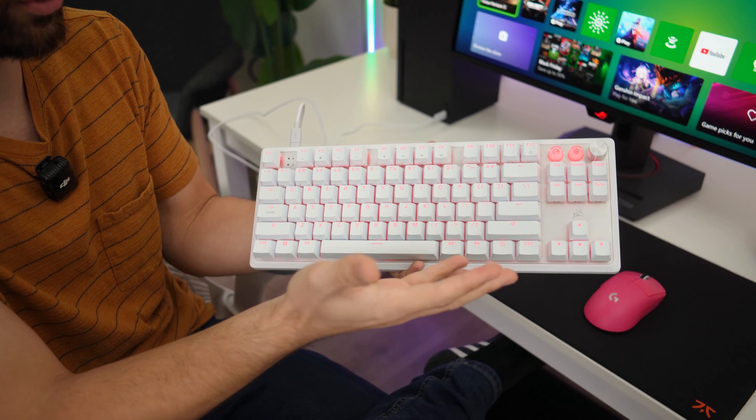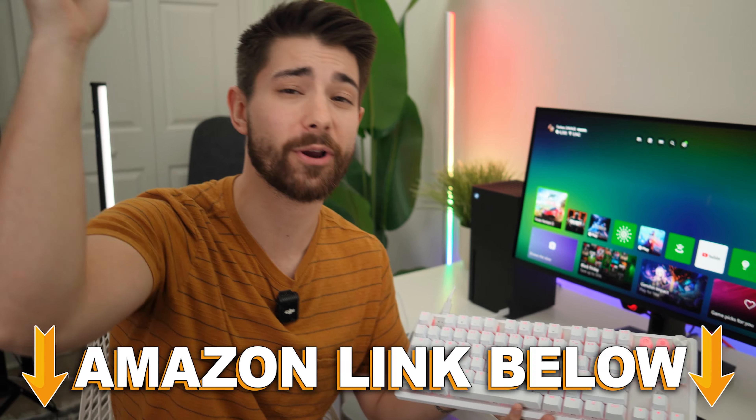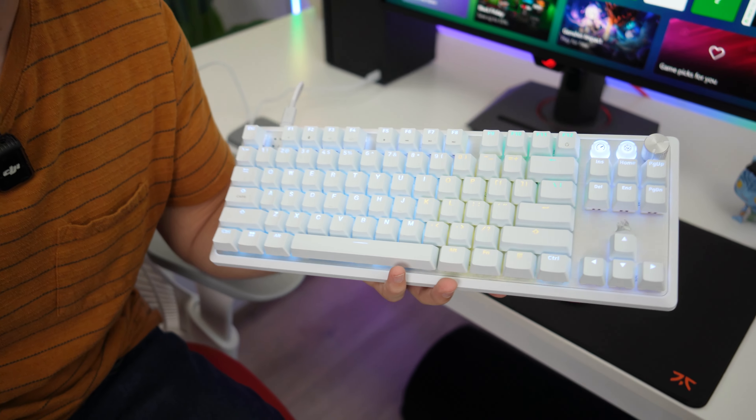Do I recommend it? Absolutely. It is a big price to pay, but if you want the customization, the software, great RGB, game mode with 8,000 Hz polling rate, and the whole rapid trigger with adjustable actuation, this is the best keyboard Corsair has ever made. If you want to check it out, Amazon links are below for the US, UK, Canada, and international. This was Consumer Tech Review - high speed - and I'll see you in the next video.